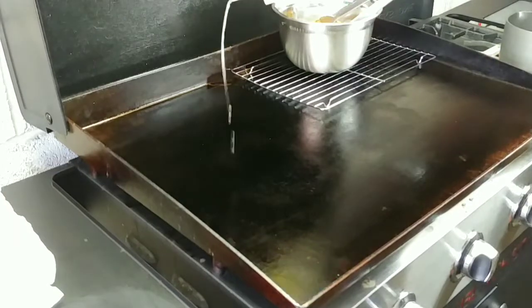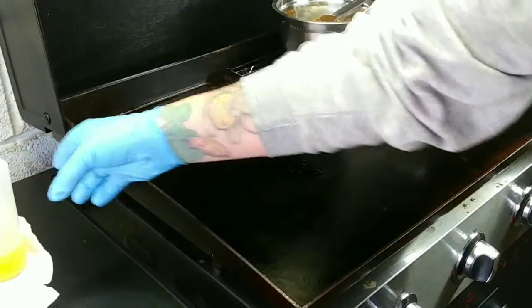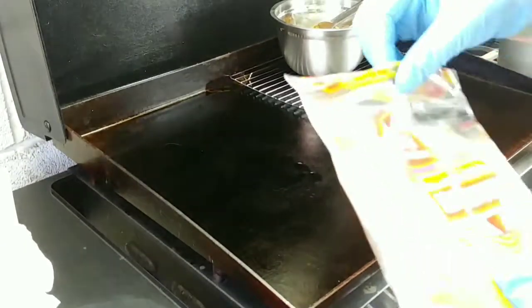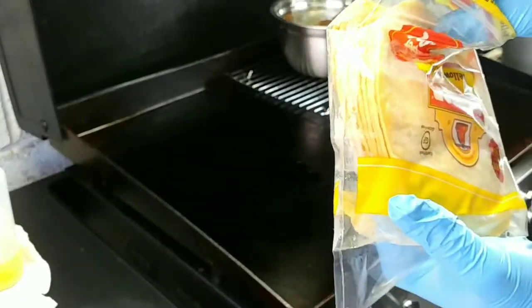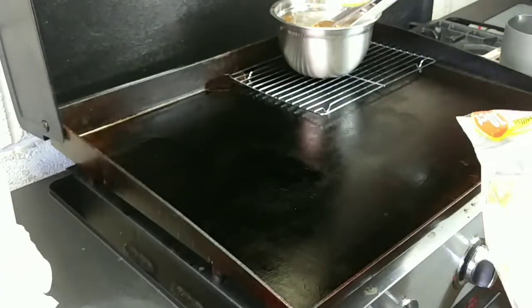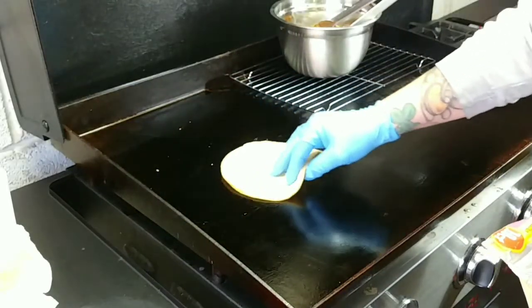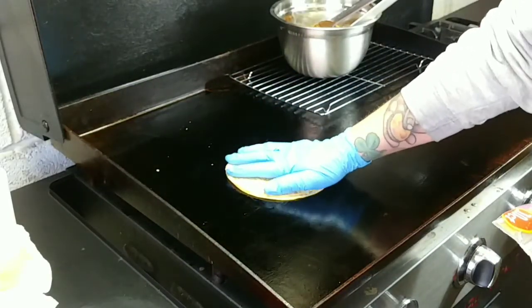Put down some oil — not oil, Earl — go put down some Earl, and then you gotta have a good corn tortilla. We're gonna double apply this, so we got two. Taco time!